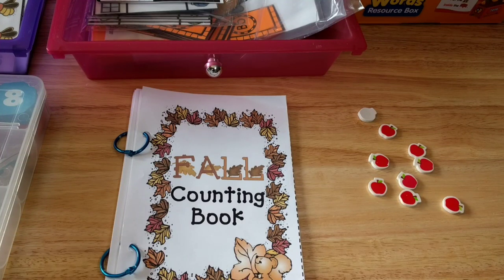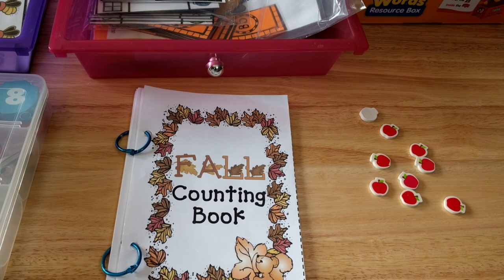Hey guys, Amanda here from Faithfully Homemade, and today I'm going to show you my preschooler's work boxes for the week. I don't have a ton this week because we had some field trips — we did one yesterday and we're going to be doing one at the end of the week as well. So let's just get right into showing you what I do have.